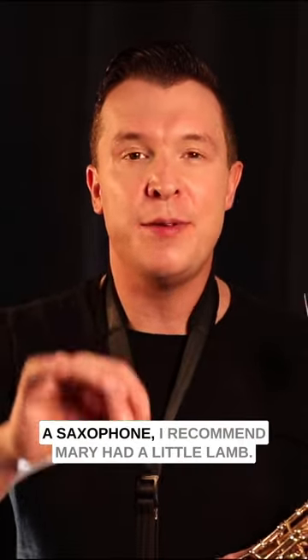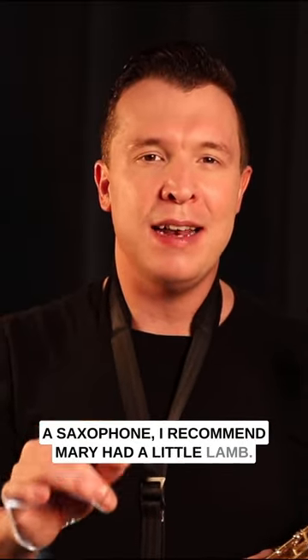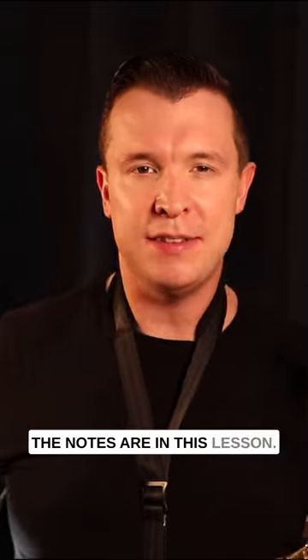If you're trying to learn your first song on a saxophone, I recommend Mary Had a Little Lamb. I'm going to show you what the notes are in this lesson.